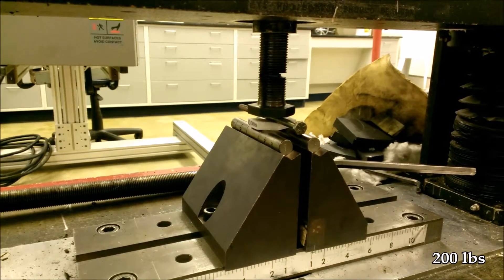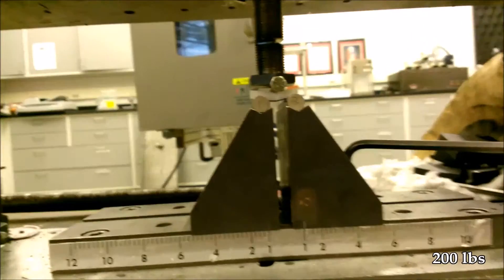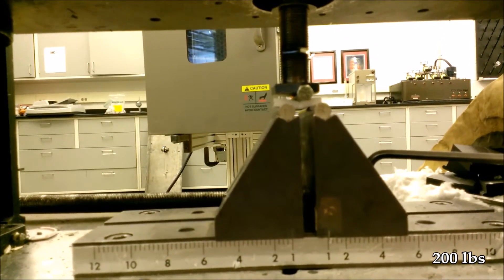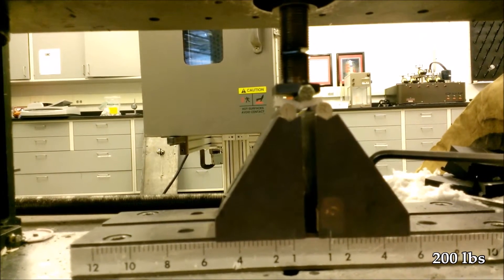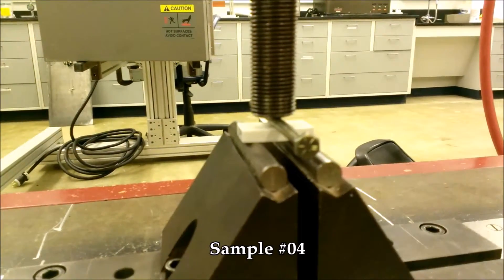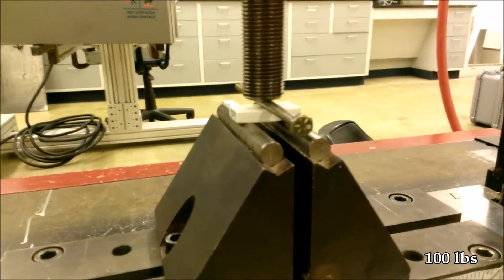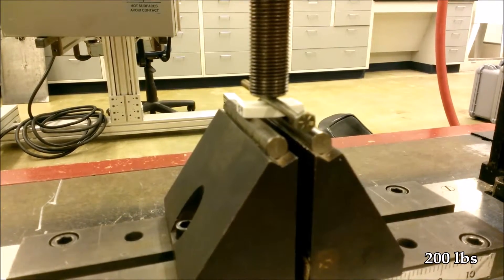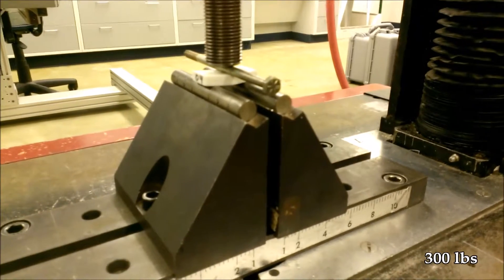Flexing in the middle. It's 80 pounds, 100, 150, 200, 250, 300.